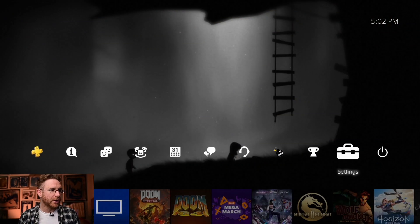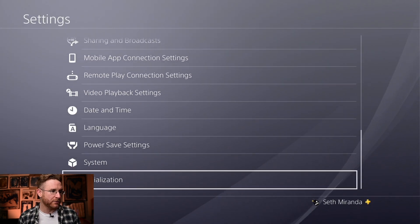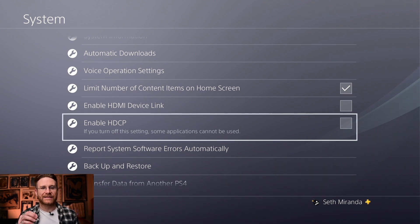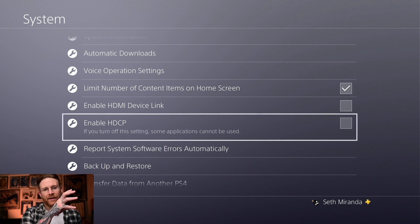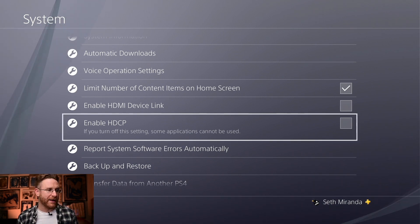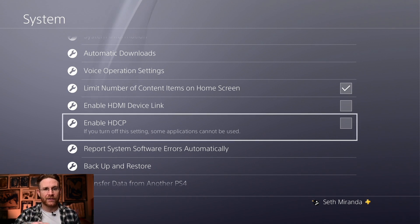One last quick tip: if you have a PS4 and you're trying to get it to talk to the HD60S but there's no signal coming through, it's not the hardware. There's a setting in the PlayStation you need to disable. Go to your settings, go all the way down to System, and make sure HDCP is disabled. HDCP is an anti-pirating protocol — it prevents any feed from coming out of your PlayStation to be recorded. So if OBS is trying to capture it, HDCP will block the HDMI feed into the HD60S. Disable it and you should be good to go.